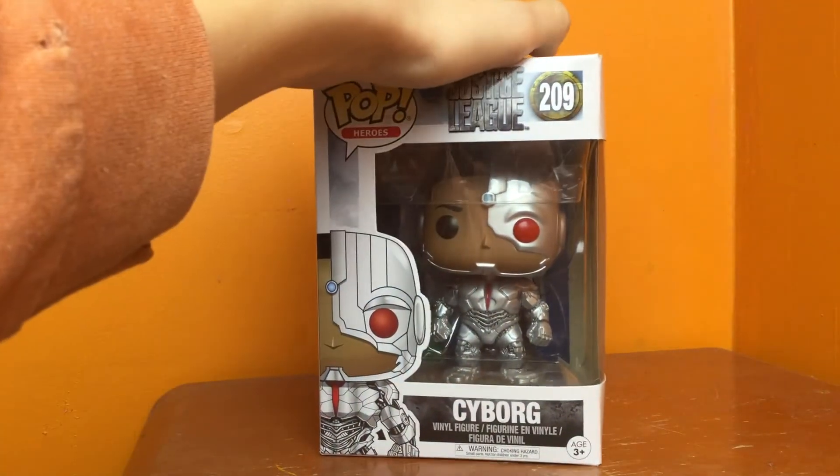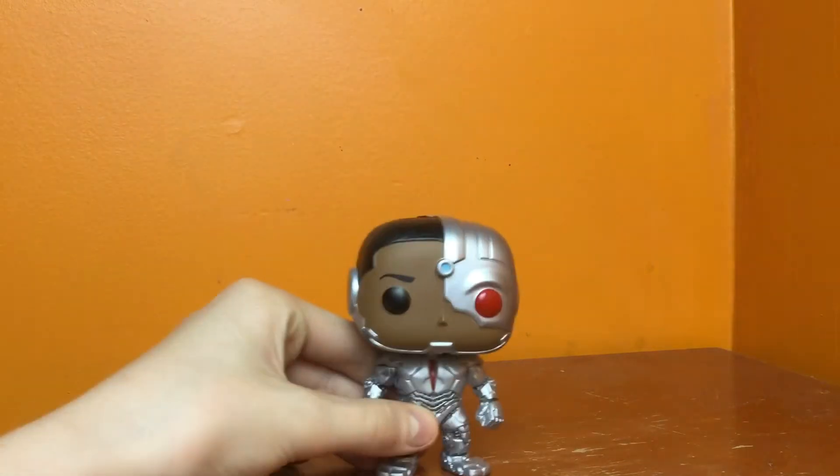Alright, so we're gonna get this out of the box. This is gonna be Cyborg from the Justice League. Here he is.